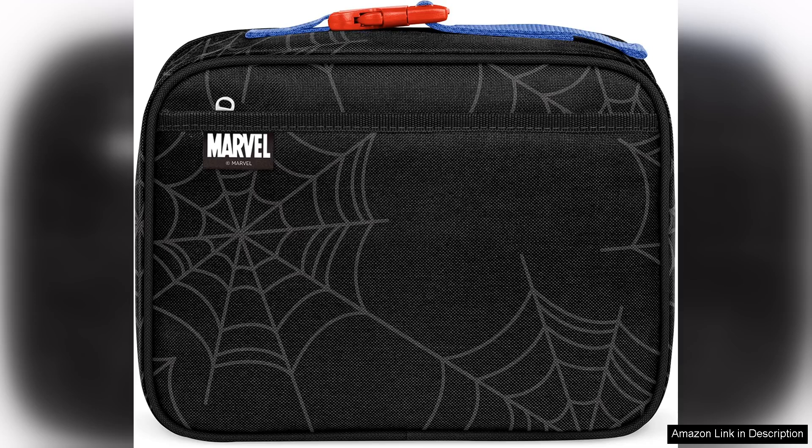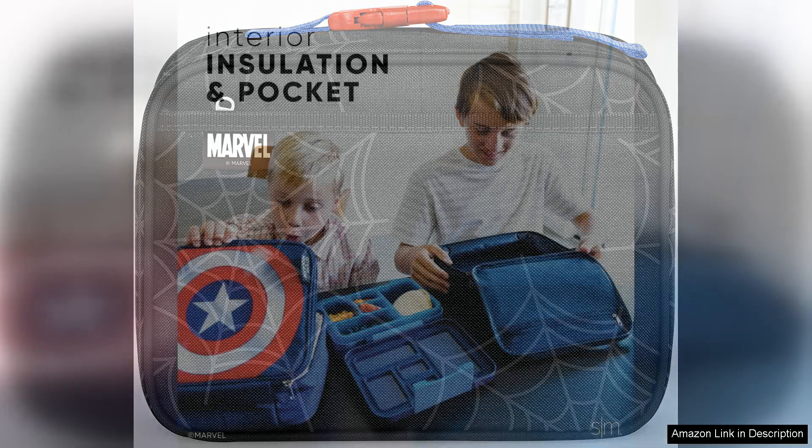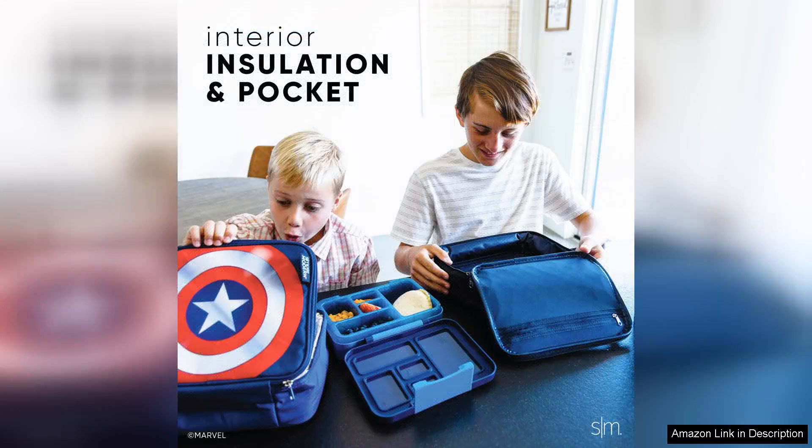One of the standout features of this lunchbox is its insulated design, which effectively keeps food at the desired temperature until lunchtime. Whether it's hot soups or cold sandwiches, the double insulation ensures that meals stay fresh and appetising. Parents can pack a variety of foods without worrying about them spoiling, making lunchtime a delightful experience for kids.